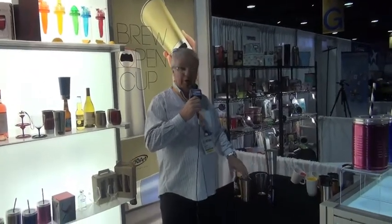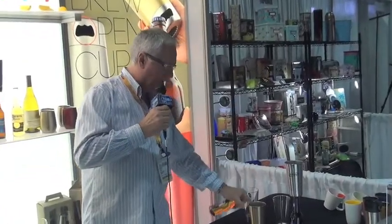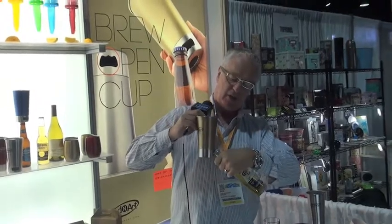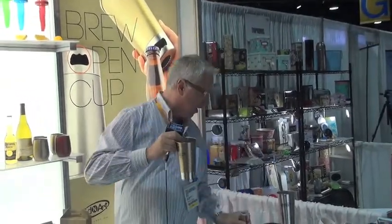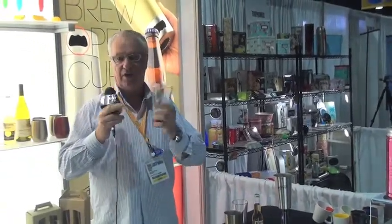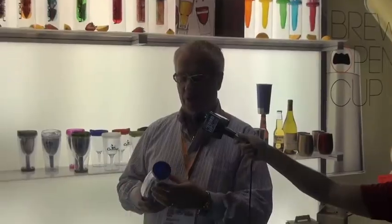Hi folks, I'm talking to you today about the Beer Opener Cup — it's a new product we just launched. It opens the beer either like this or like this. On imported beers like Corona, you're opening from the side. We also have a glass version of it too, so you can use this for inside and this for poolside. Very nice product.